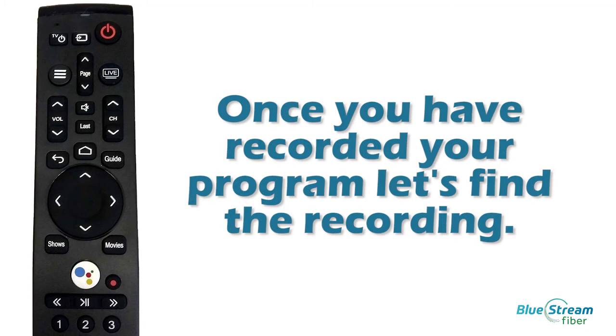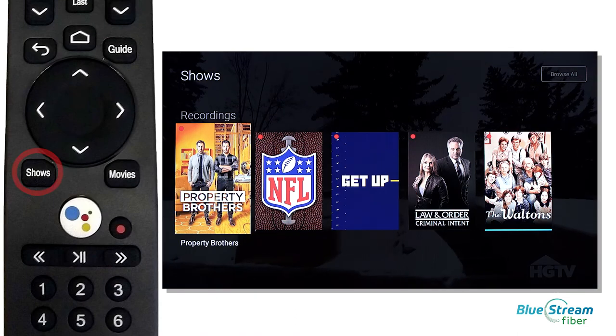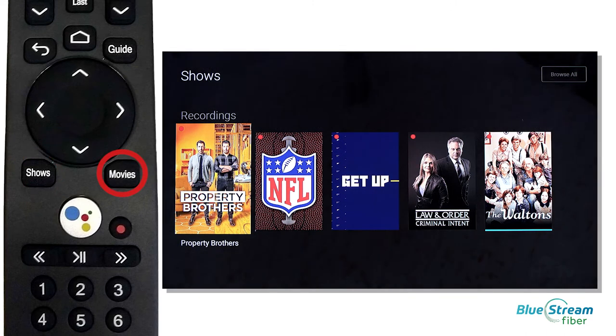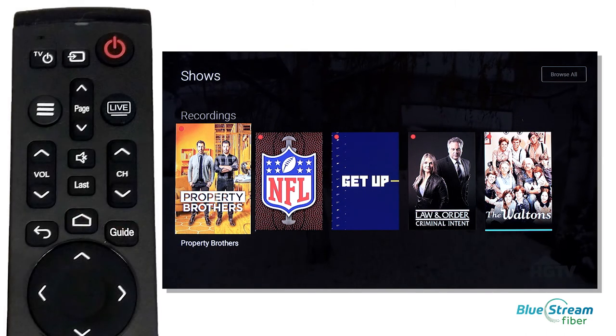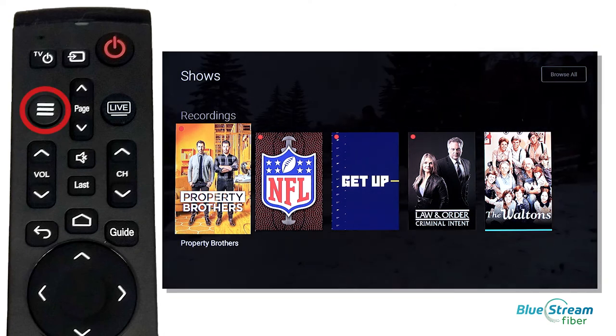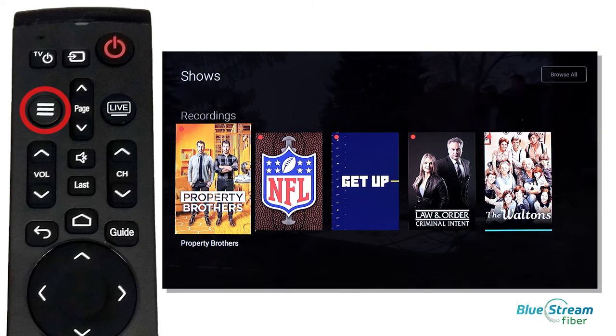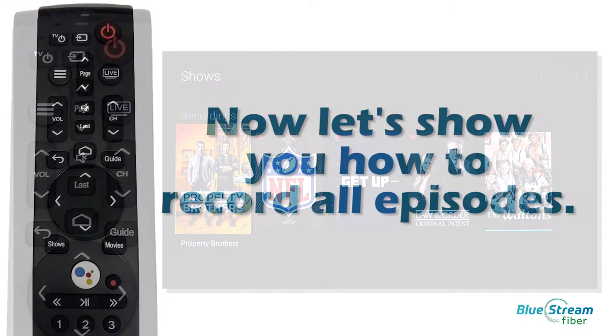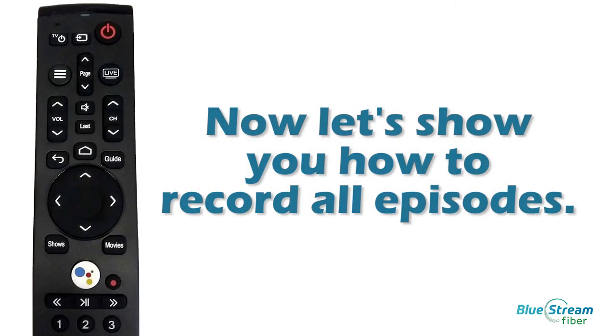Once you have recorded your program, let's find the recording. You can access your recordings by pressing either the Shows or Movies button on your remote. To see all your recordings at once, press the Main Menu button on your remote and then select your profile icon. This will take you to all of your recordings.